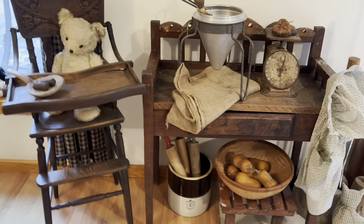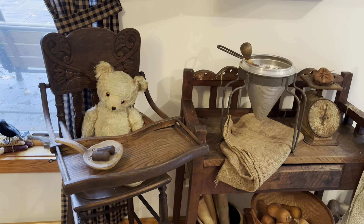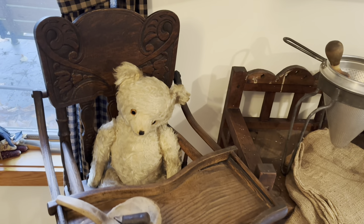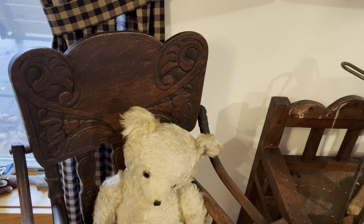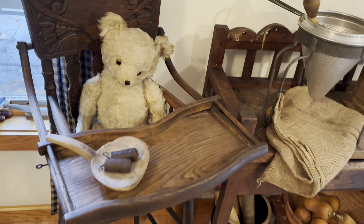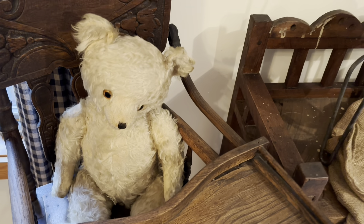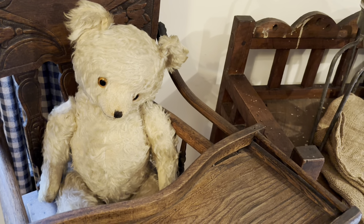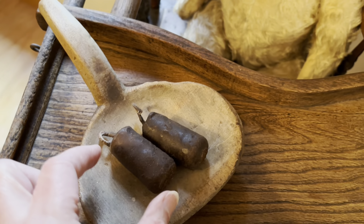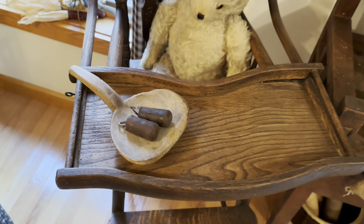Some of you might remember when I bought this over the summer — this is your first look, finally, of how I decorated with it. And also the teddy bear. I've been so busy; there are a lot of things I haven't shared with you guys yet. But I love this antique high chair. Look at the sweet little teddy — I just love him sitting in there. So sweet. And I just put one of my antique butter paddles and these little candle nubs — I thought that would look cute like that.